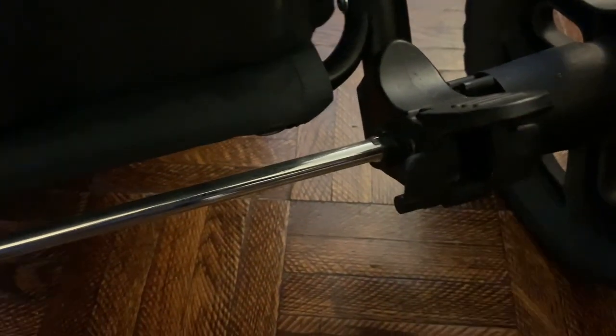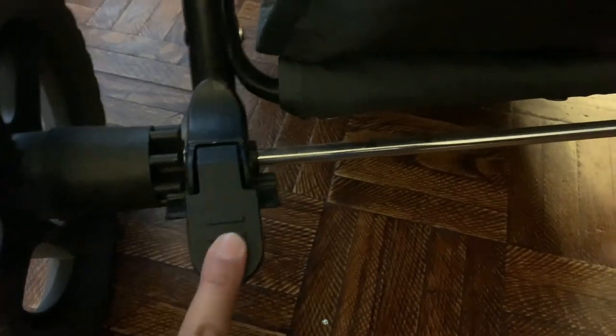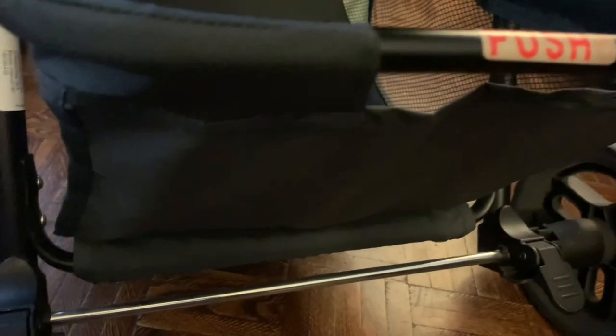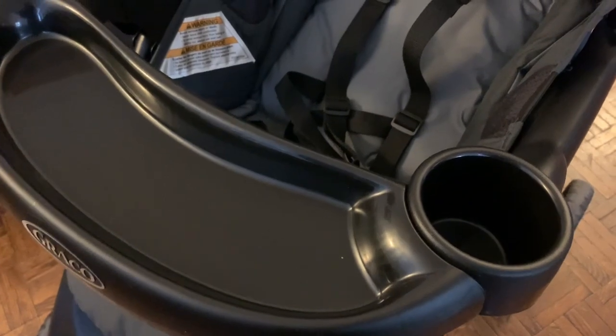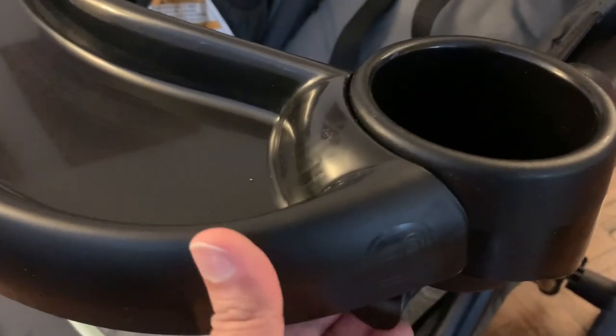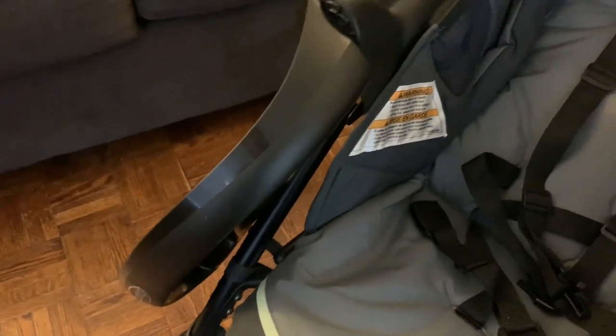To unlock you will need to move it upward, and to lock it just press it downward. I'm doing it with my hands just to show you — obviously you will be doing it with your feet. This is the parent tray; you can remove it to take the baby out from the stroller when needed.